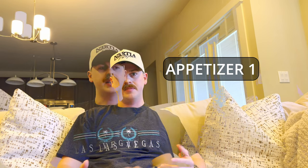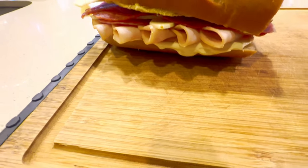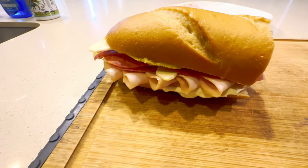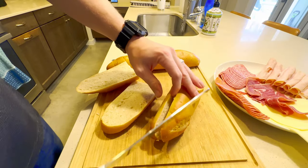How easy is easy? Well, each of these appetizers will take just a few steps to complete, and will leave your guests wanting more. Let's start with a classic. We're going to be making sub sandwiches that will compare with any sub shop you go to. Make sure you stick around, because I'm going to throw a little bit of a twist on it at the end that will just make it that much better.